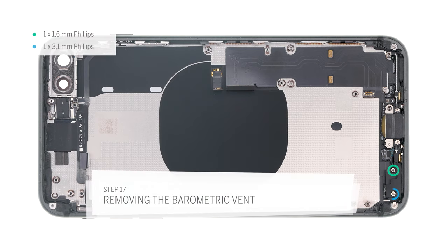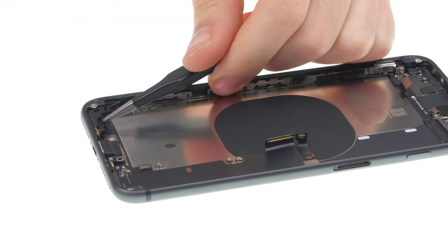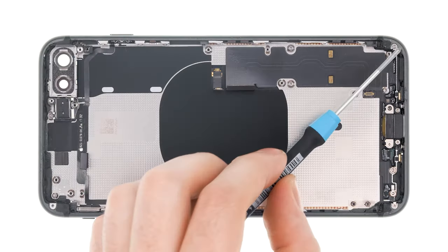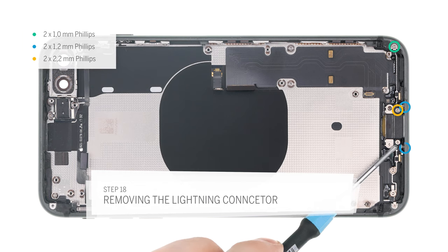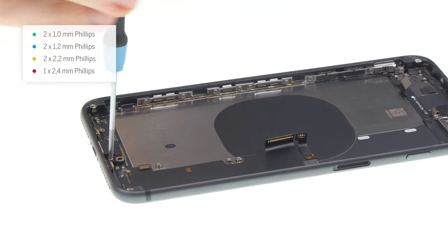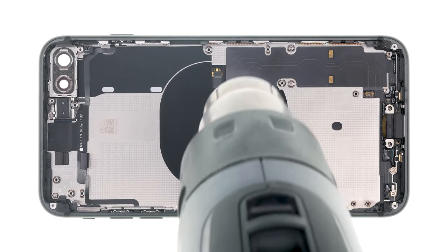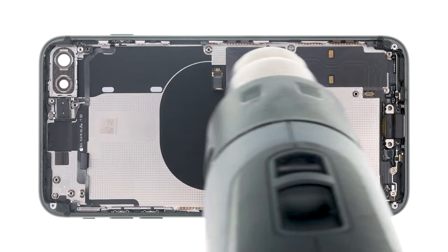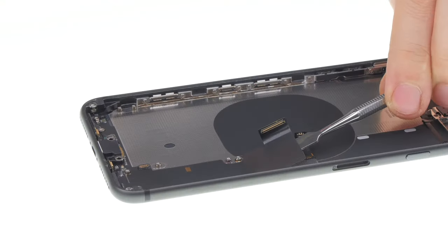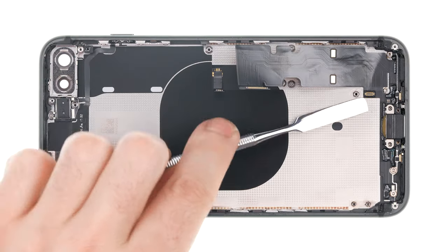Unscrew the barometric vent and remove it from the device. The vent is glued to the case with a foam sticker which can tear. Now remove the lightning connector. Unscrew the various screws of the lightning connector flex cable. Two of these screws go into the case sideways. Sort the screws in the correct order to avoid swapping them later. The broad flex cable is glued to the back cover. Use hot air to release the glue and to get the cable out easier. Take a flat tool like a steel spatula or an iFlex and carefully slide it underneath the cable. Slowly release the flex cable and reheat if you feel any resistance.